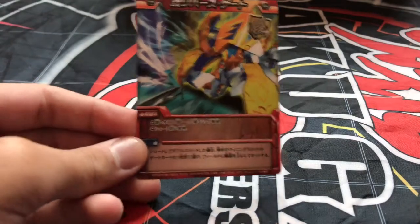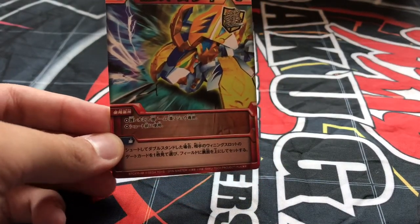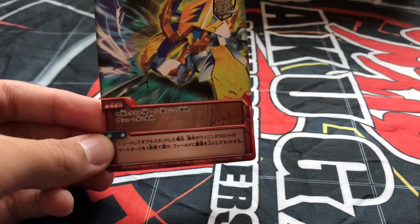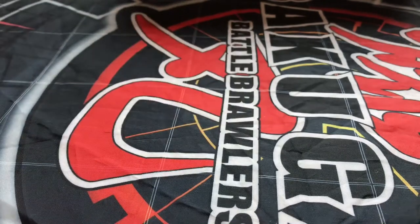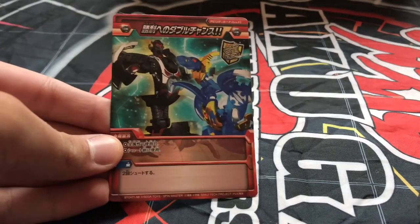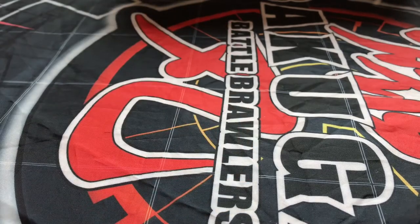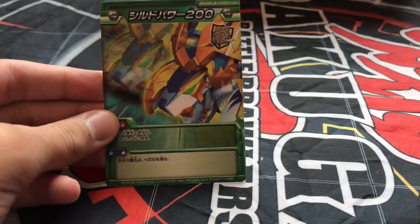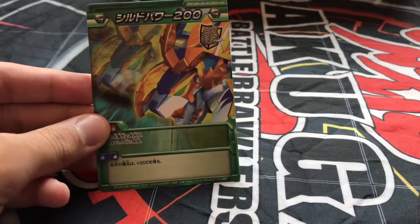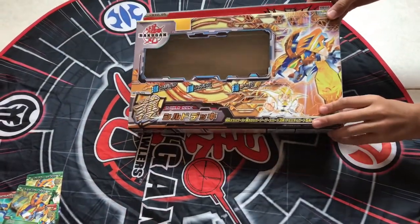Then there's a red ability card that says play before you roll Shield Leonis — Shield Leonis will double its G power bonus, its gate attribute bonus, and ability card bonus. This works the same way as the previous red ability, but that one was for Gravity Gnome and Dive Fujoel, while this one is specifically for Shield Leonis. The final ability card is a green ability card that says play during battle — Shield Leonis will just get 200 G's — a basic ability.